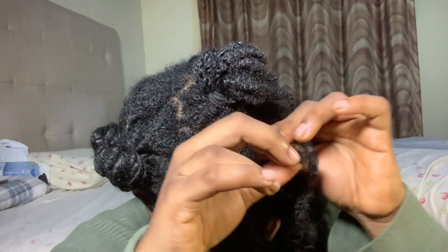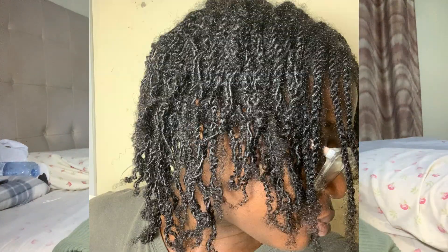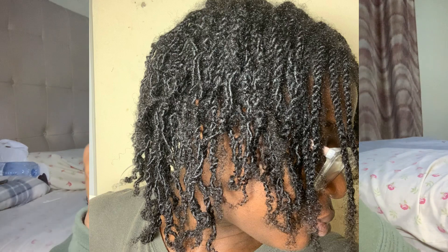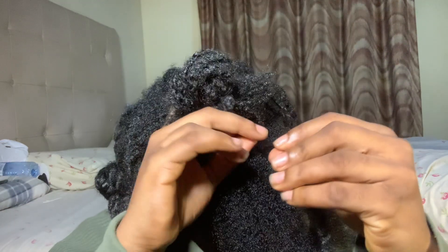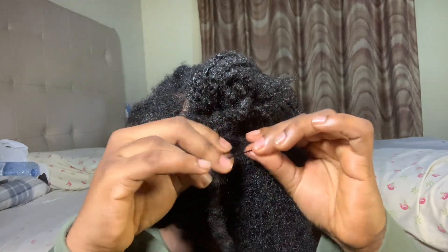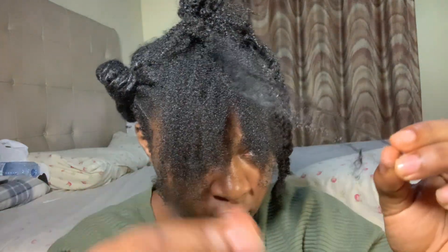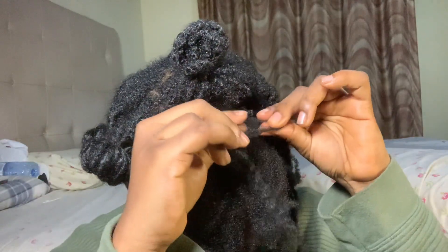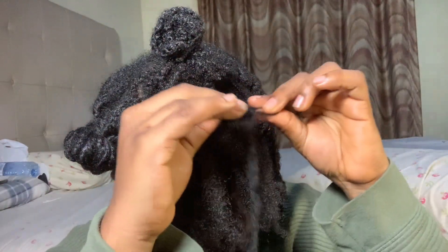I've been natural for four years, and in that time I've done a lot of mini twists that have always locked once I carry them more than two weeks. This particular twist I carried for five weeks, and as you can see so far in the takedown they have not been locking. The only ones that locked are closer to the edges and nape, but all the twists in the middle didn't lock at all.